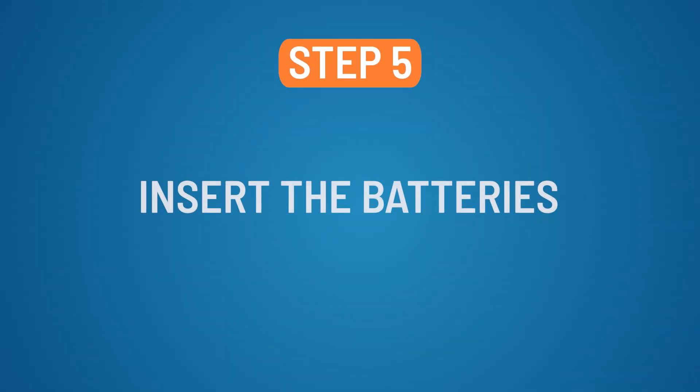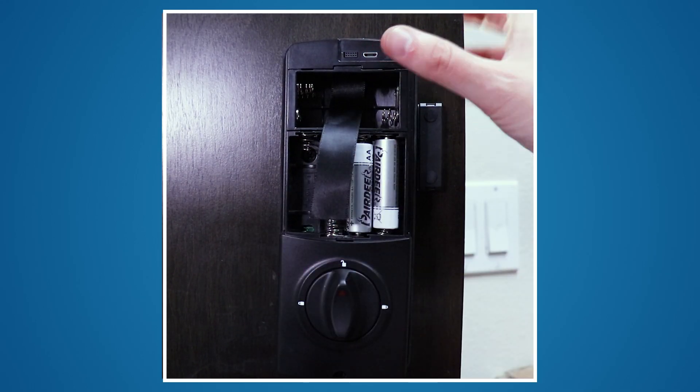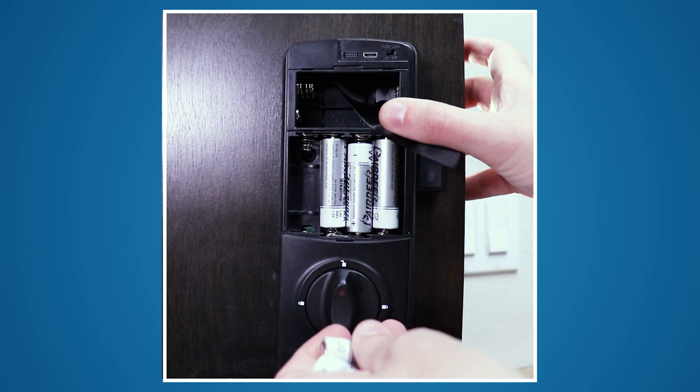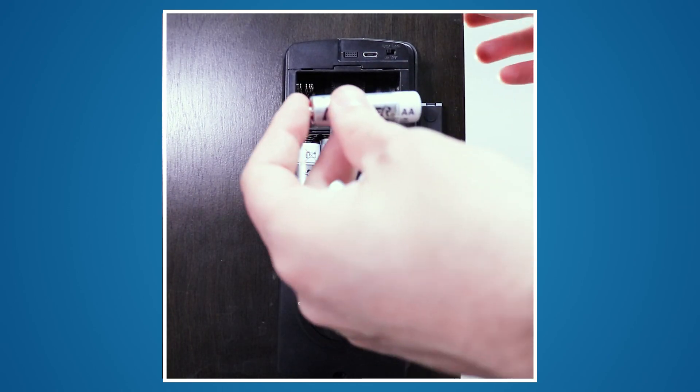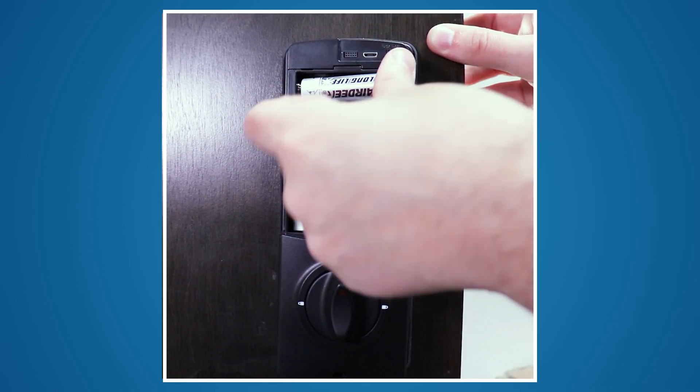Step 5: Insert the batteries. Once your hardware is installed, you may insert the batteries. Although the lock will perform basic functions with four batteries in the lower compartment, eight is recommended for longer battery life and proper functions.